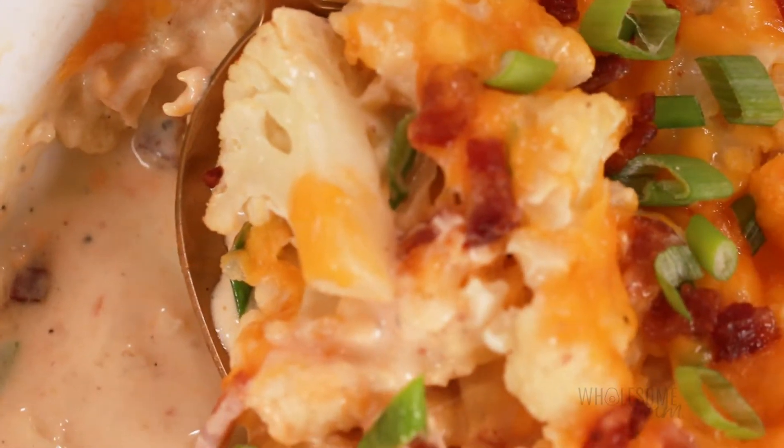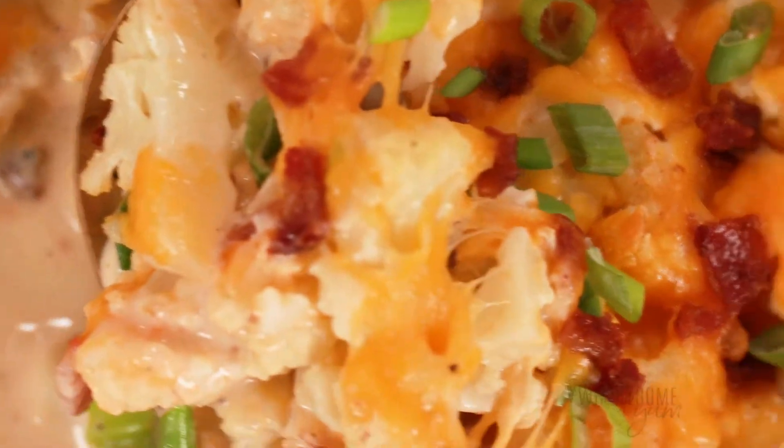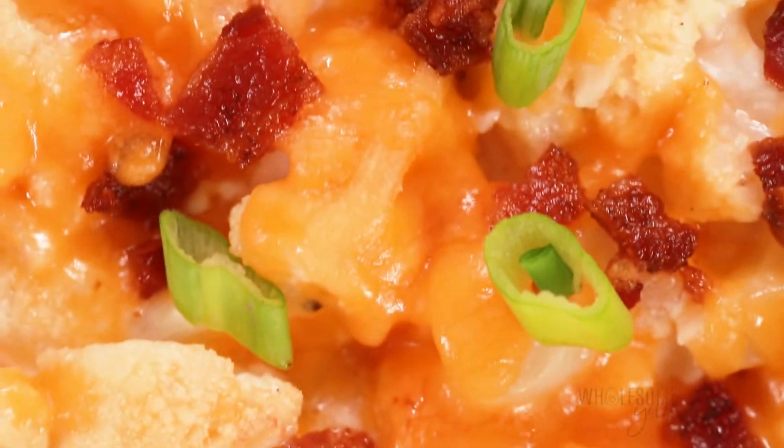My kids love it and they're only five and seven. Without the cheese, the bacon, the sour cream, this does not feel like health food — this is just comfort food. Let's do this.